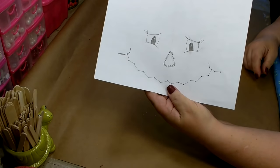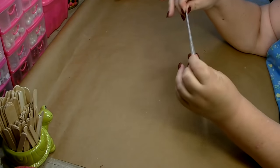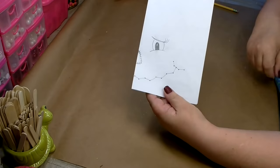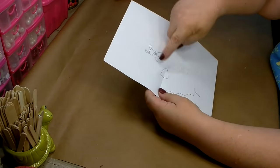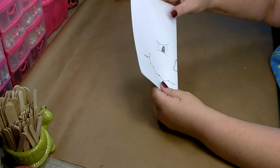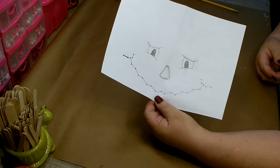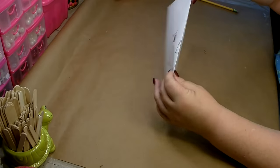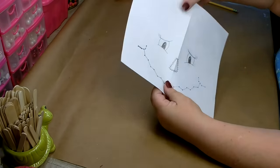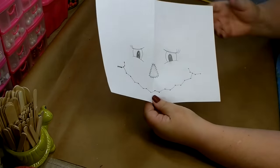I went ahead and drew out my face. Now a trick that I like to use to make sure I get everything proportioned is I fold my paper in half, then I draw half my face and trace it on the back so I can see through and trace the other side. That way I get it proportioned on both sides and I only have to worry about getting it to look the way I like for half a face. Once you get your face drawn out and it fits on the lower half of the pumpkin, go ahead and set that aside.